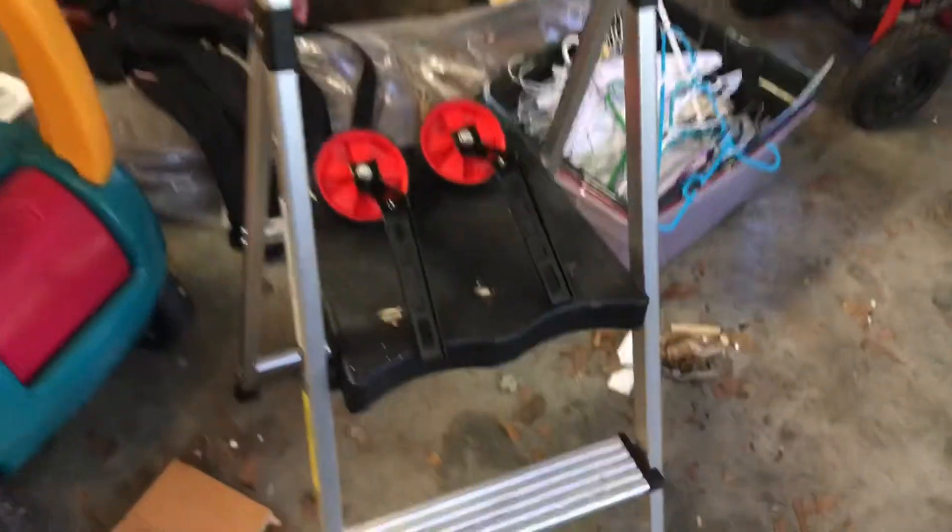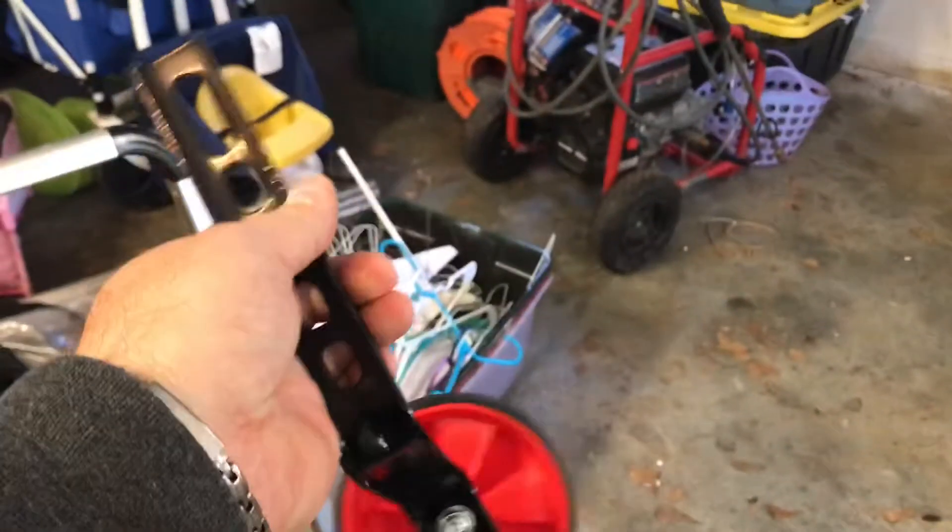All right, on this episode of DIY Nate, we are putting training wheels on a bike. I ordered these off Amazon, about 15 bucks or so.